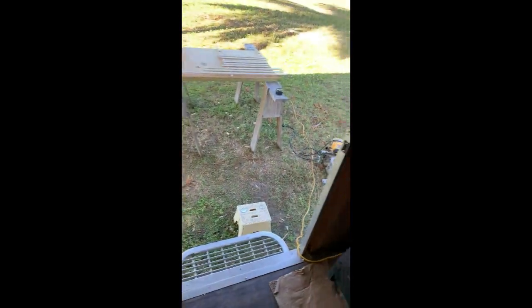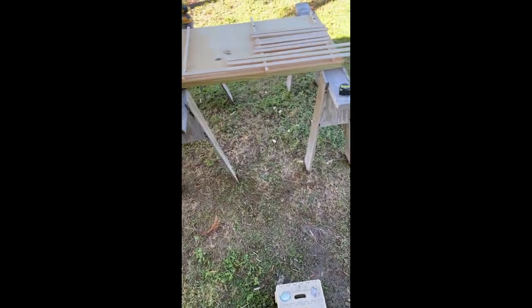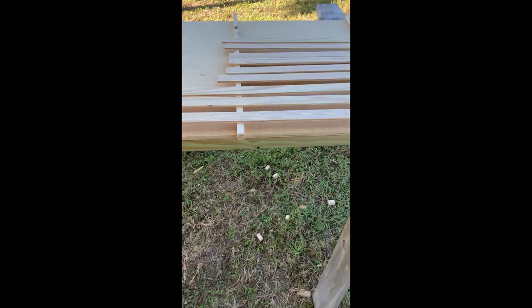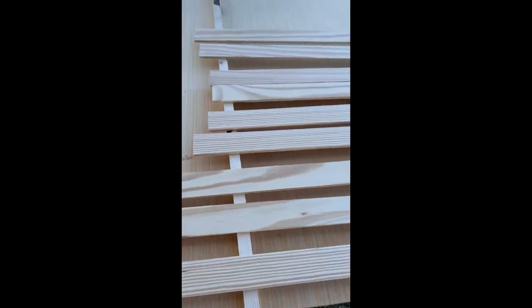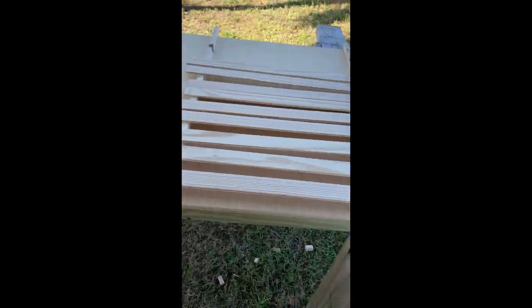So I'm getting ready to stain. My trim boards are all cut and I'm ready to go around the windows — let me do that and I'll be right back.